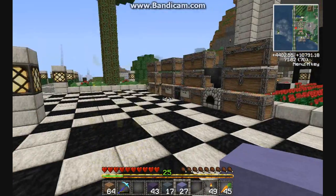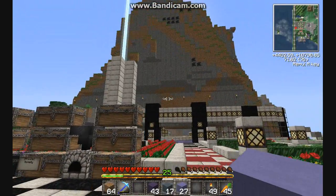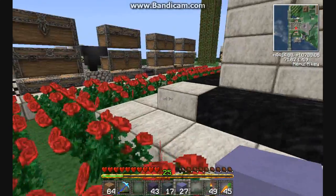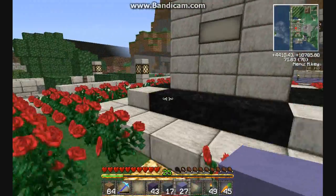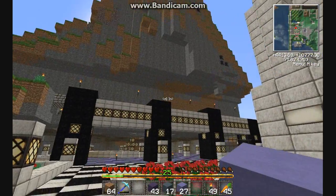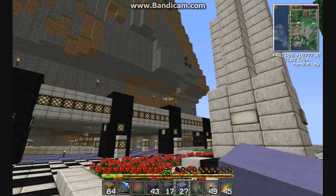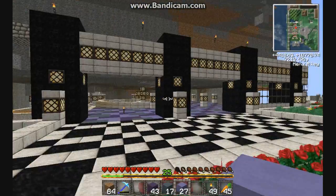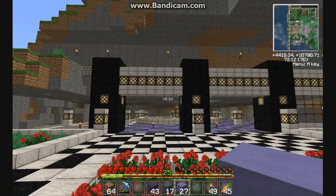Howdy, howdy, everybody. Welcome back again to our little apartment project. I am your host, Ramidee, and we've made a lot of progress. We've been busy taking out the mountain, knocking it down. The facade here is beginning to take shape, as you can see.